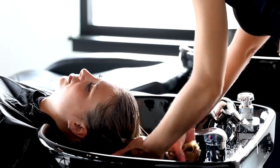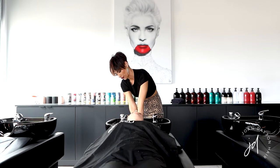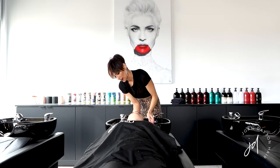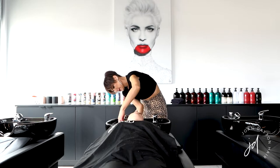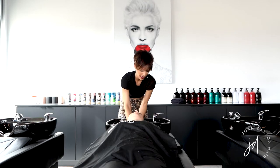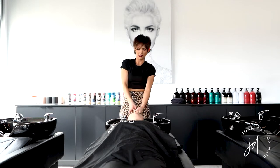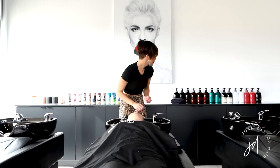I used Oribe's Gold Lust Moisture and Control Shampoo. I use the Gold Lust because it repairs and restores the hair, and I like to use it for my blondes because doing all those highlights can be pretty drying.